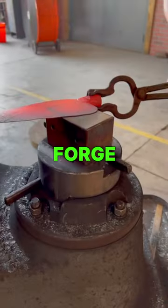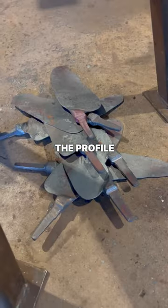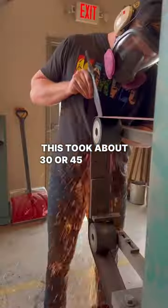I typically forge to final thickness, or really close to final thickness, as opposed to final profile, and then I grind the profile in. Since the steel is so thin I can grind the profiles in really fast. This took about 30 or 45 minutes.